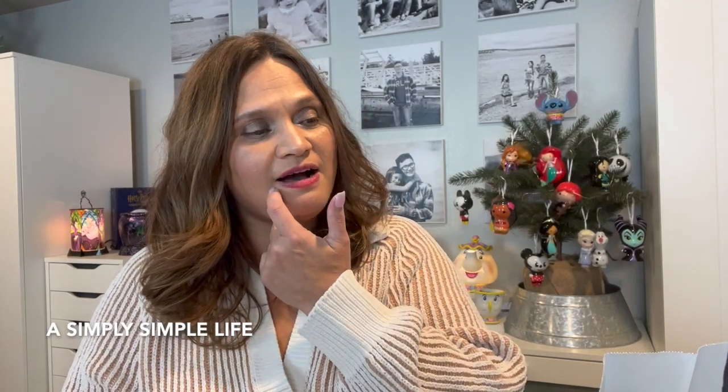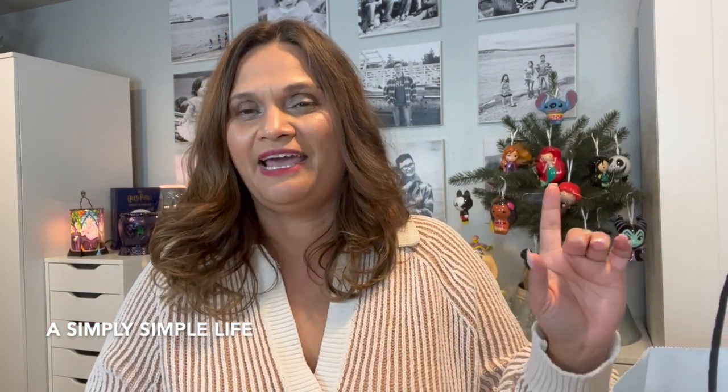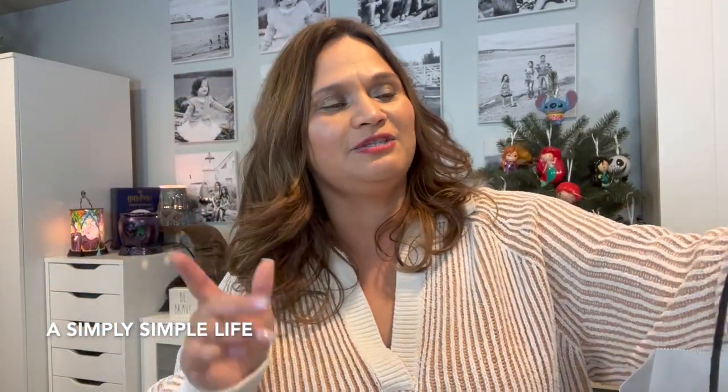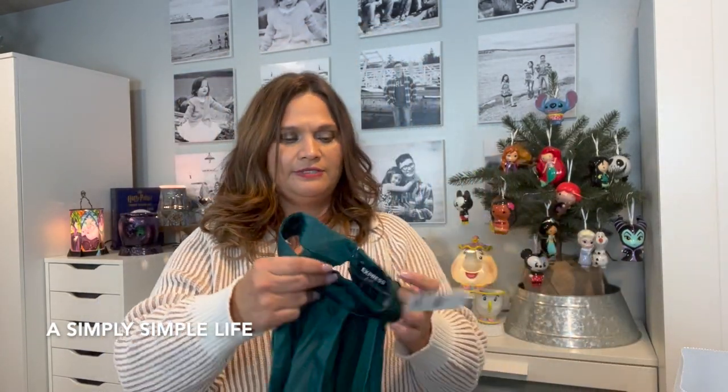I wanted to share a haul from Express. My company's annual holiday party is tonight, so yesterday I was looking for a dress. I totally forgot I need to put it in the dryer because I haven't washed it yet. They were amazingly like 70% off.